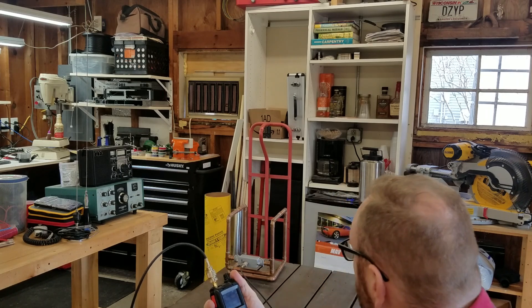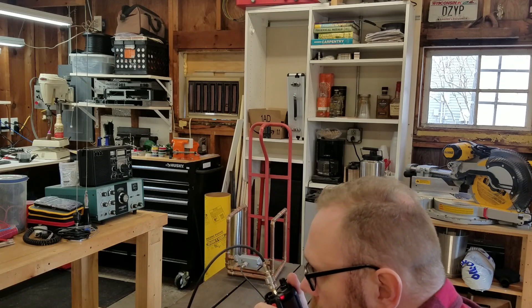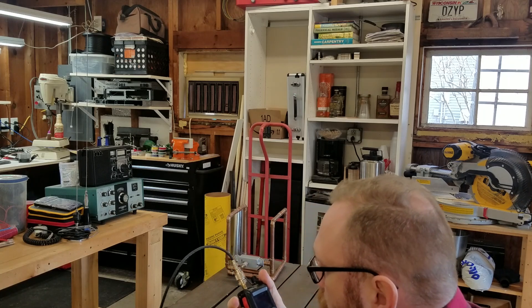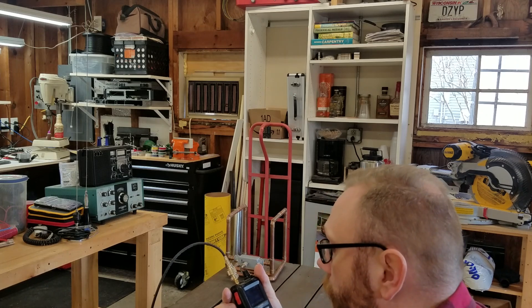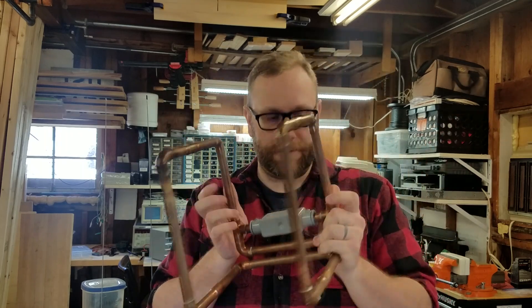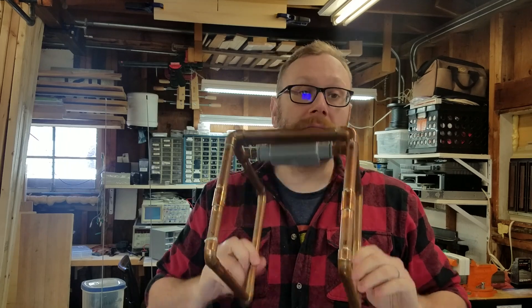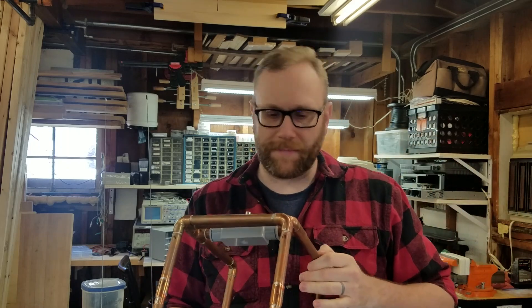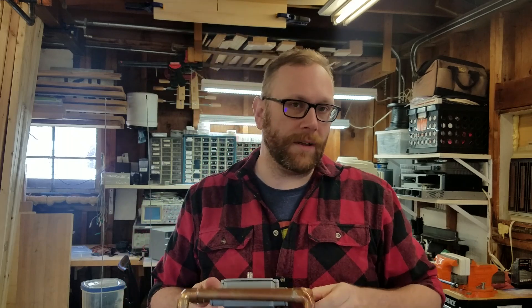Let us try this one — this is the big one across the lake. N9CBR signal test, signal test — this is November Nine Charlie Victor Romeo. Nope. Didn't break the squelch on the repeater. Hopefully that was some interesting testing of this goofy little thing. Seems to work. Is it the world's awesomest antenna? It seems like... maybe, not really, kind of, you know, sort of, maybe, kind of.